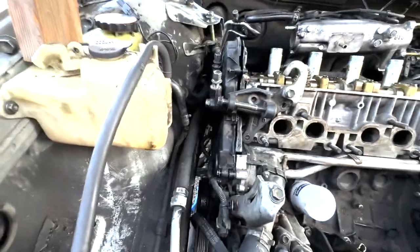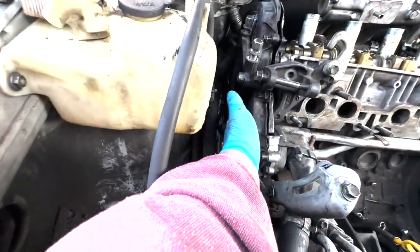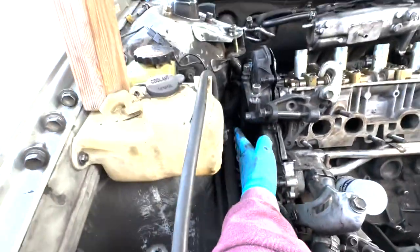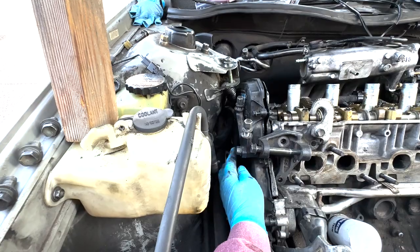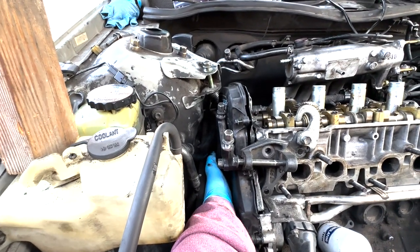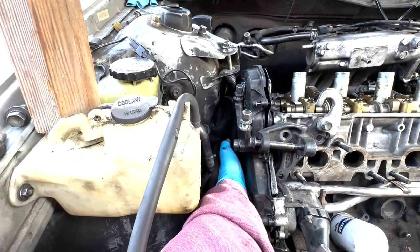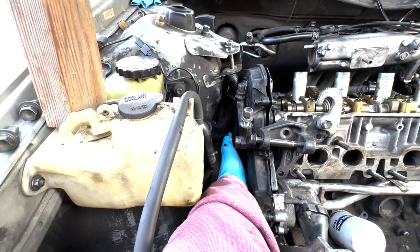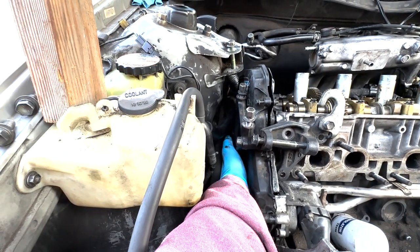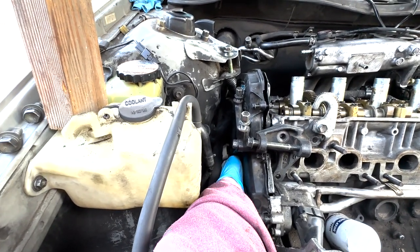The easiest way I found is to come from the front — stand by the passenger side headlight and reach your hand in. You can't really see what you're doing but you can go by feel. Just touch this bracket, grab it right here, run your fingers all the way down until you feel the bolt heads, and start taking them out. You really can't get a good line of sight on them at all, but you can go by feel — get your ratchet lined up by feel and run the bolts out.